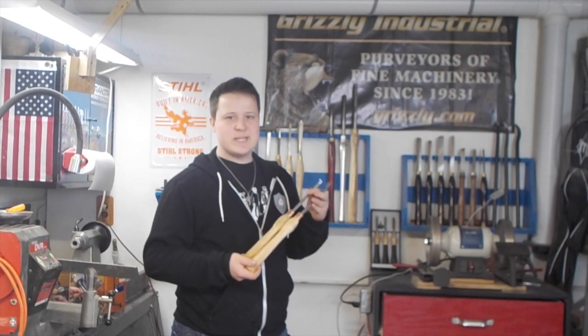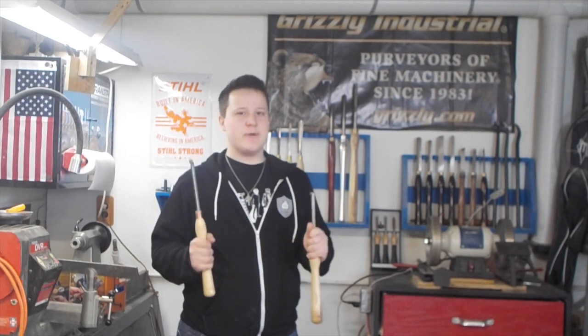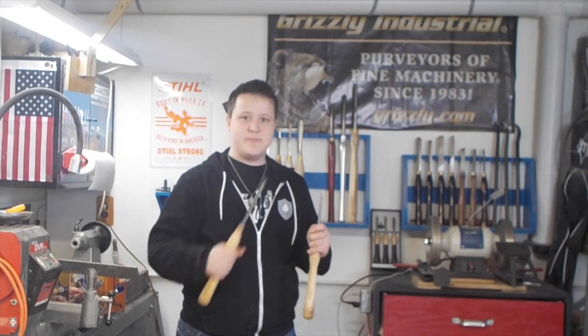Alright guys, and that's it. They came out really well and I'm pretty proud of these. There's something rewarding about turning your own handles for a tool — you can make them to your own specifications — and every time I use these tools now, there's always that connection to the piece.